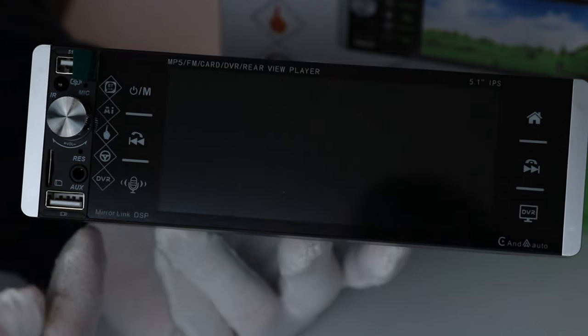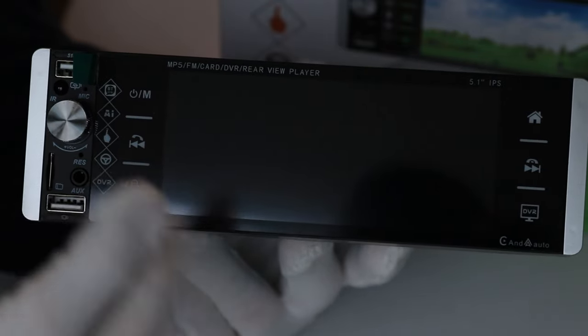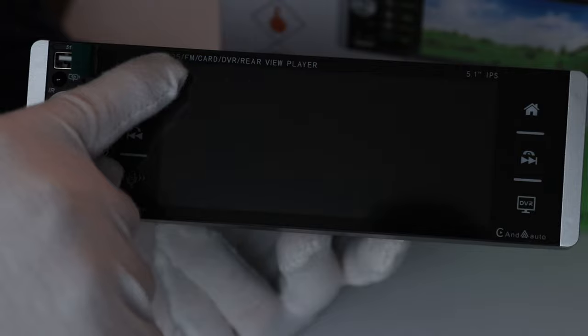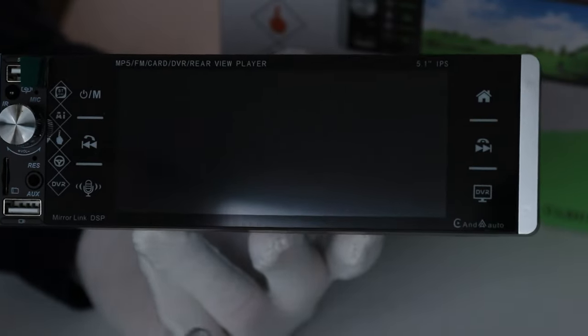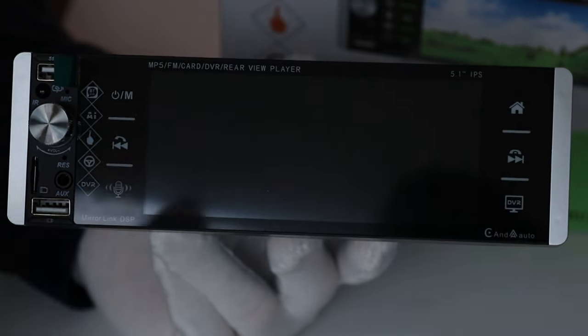It does get a bit noisy on the front. With these cheaper units they try to cram as much information onto the front as possible to show all the features. These diamonds along the left hand side are not buttons — they are literally just things printed on here to say all these features exist within this unit. Then you have mirror link and DSP written down here, and up here you have MP5 and FM. It literally just says everything it does on the front and takes away from the design. If that stuff wasn't here this would actually look like a much better unit.